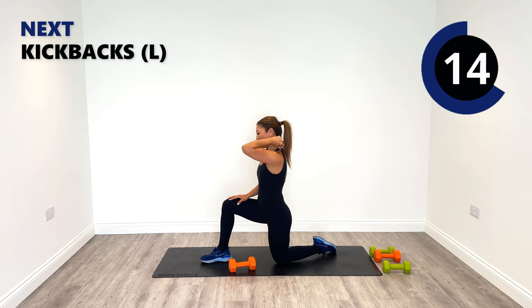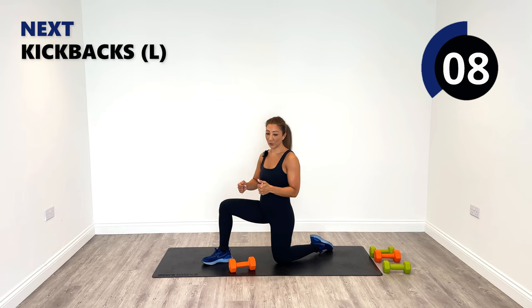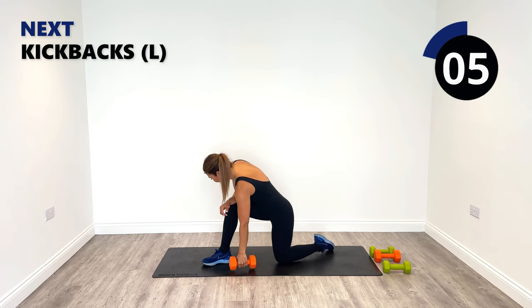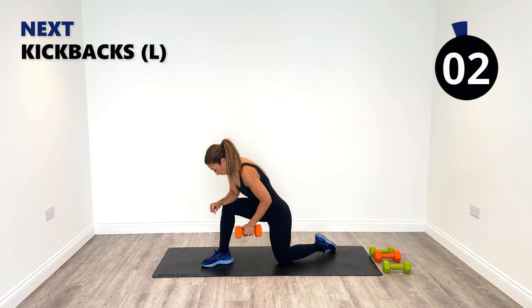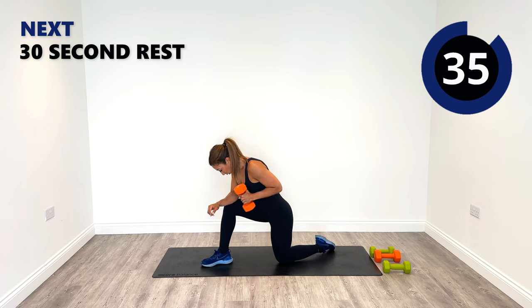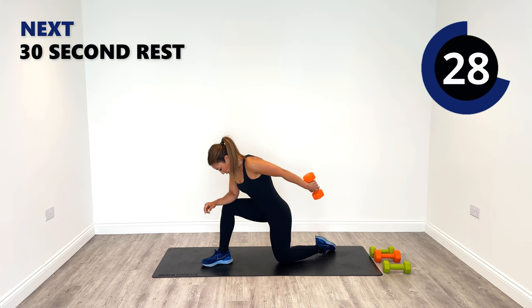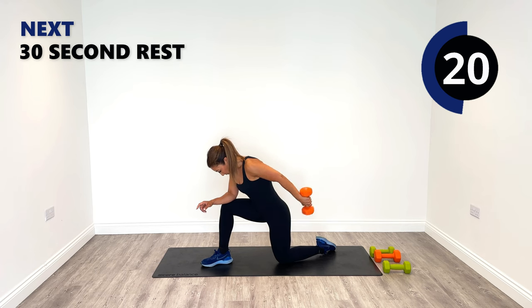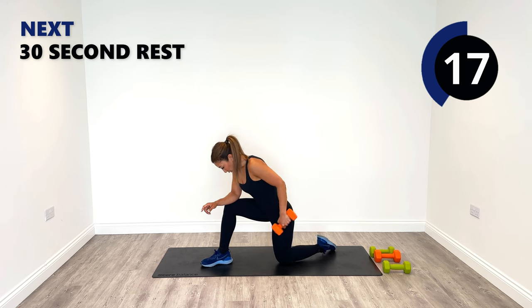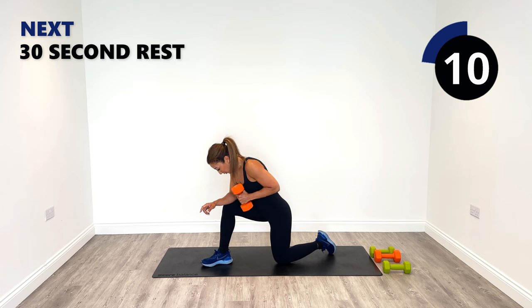We're at the end — our last exercise. Kickback time and then we'll have a short cool down to lengthen all those muscles back out that we shortened. Focus on the back of the arm even when it's tired. Push, release in, push, release in. Good work, we've got ten more seconds left — that's it for the session today. And one more — yes, we made it! Well done.